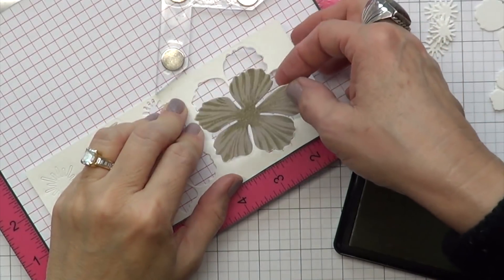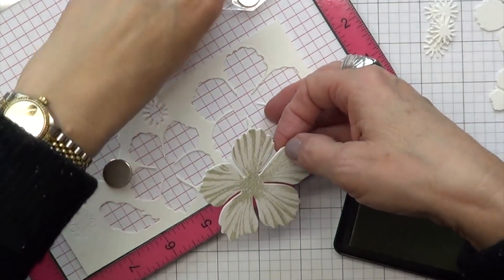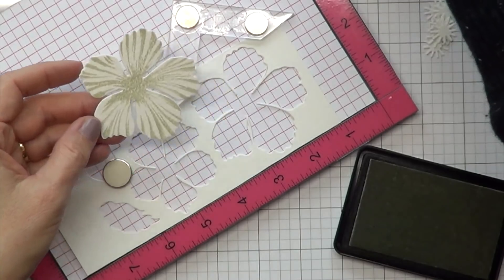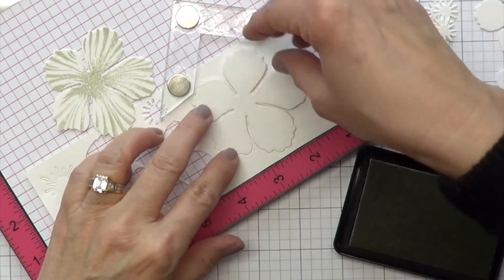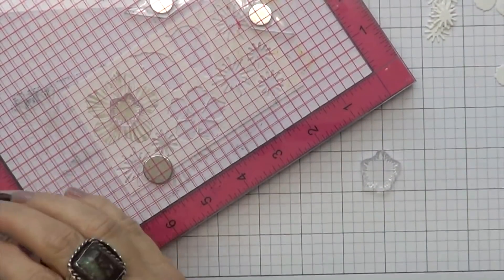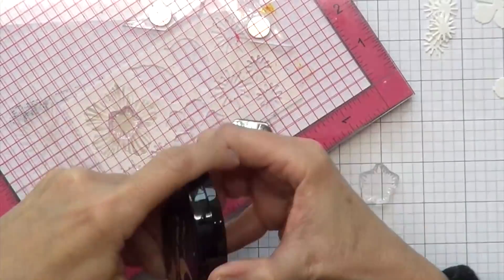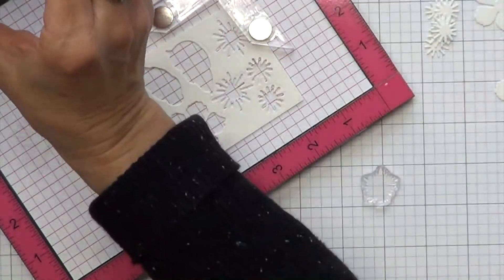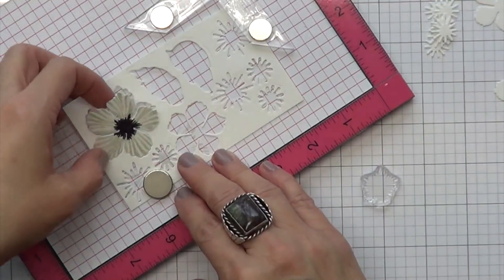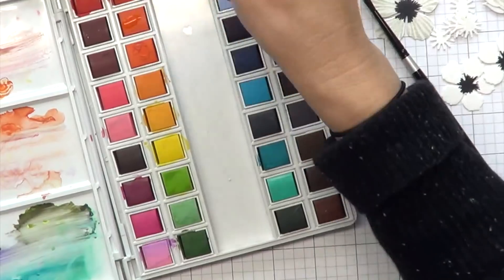I like to use the negative area — I stick my die cut in there and stamp it. That way it doesn't wiggle around. Now, I'm using some of the black ink. Altenew is a great black ink to watercolor with, but I'm using that on the centers of the flowers only.